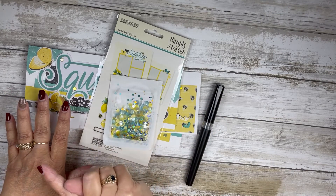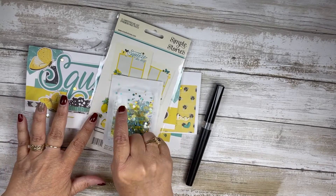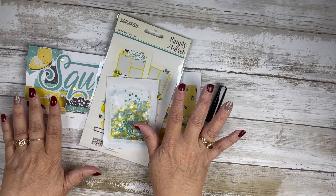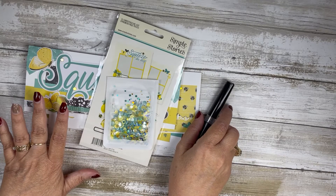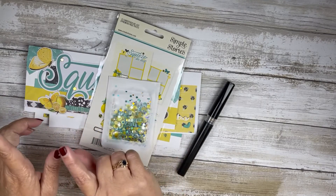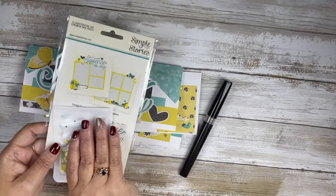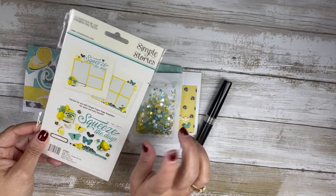I got a lemon bread box — a ceramic lemon bread box. I had a ceramic bread box and my sister absolutely fell in love with it, so I bought the lemon bread box and I'm giving her the one she fell in love with.